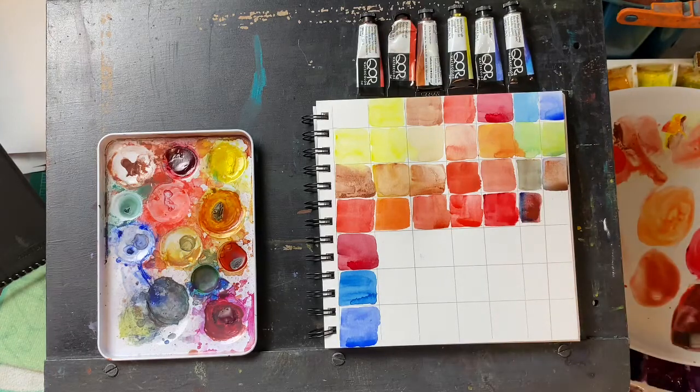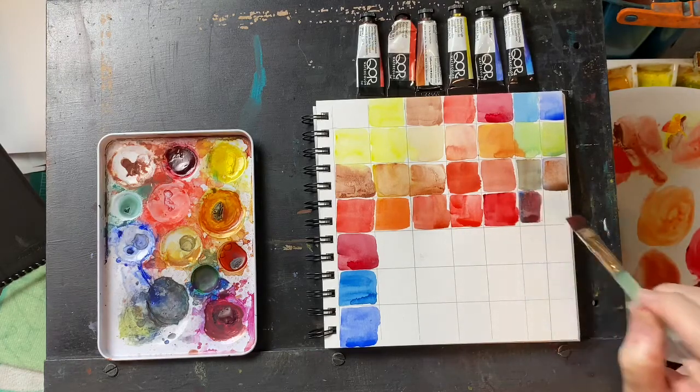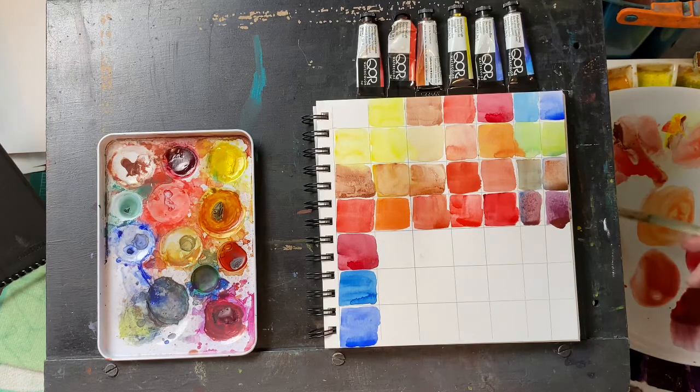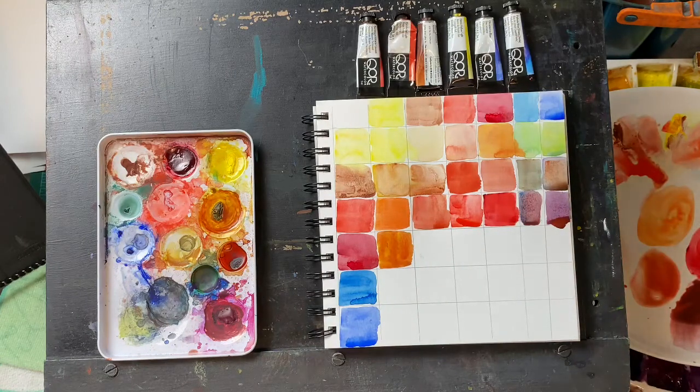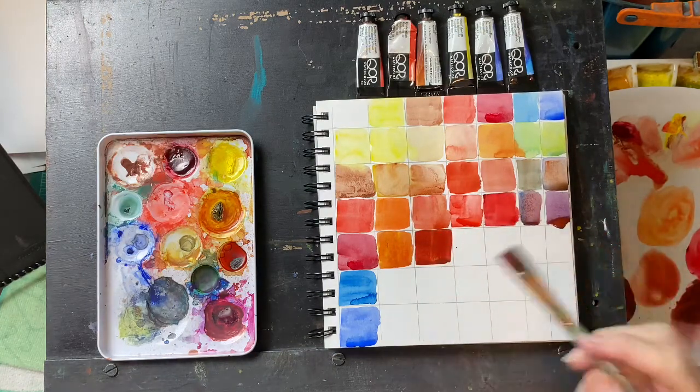The pyrrole red with the phthalo blue — if you know phthalo blue, you know it doesn't take much. I'm wondering if we're going to get a nice lavender or a nice violet with this. Then the pyrrole red and the ultramarine — that's not a bad violet there, it's a bit neutral but not too bad. Let's work on the alizarin crimson with the Hansa yellow, then crimson and burnt sienna. That is a beautiful color right there — my favorite color so far.